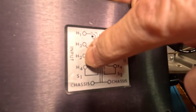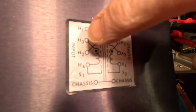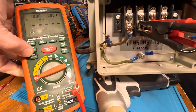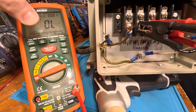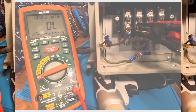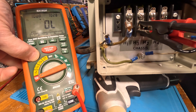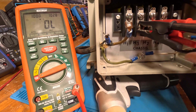We're on the H side, going between H2 and H3, checking the isolation between these two windings. I'm going to lock it and hit it. Okay, let's unlock it. Everything's fine there.